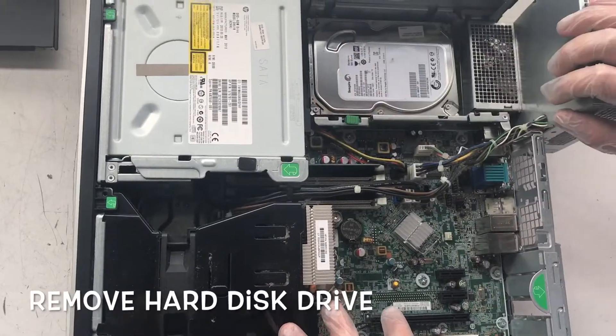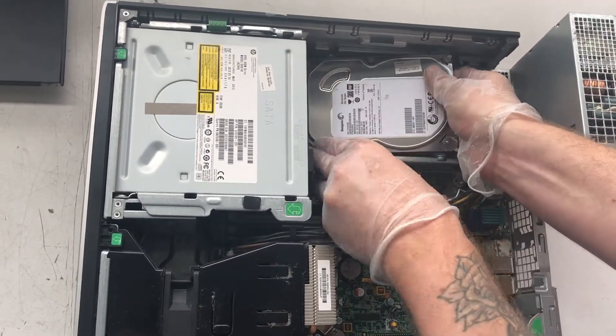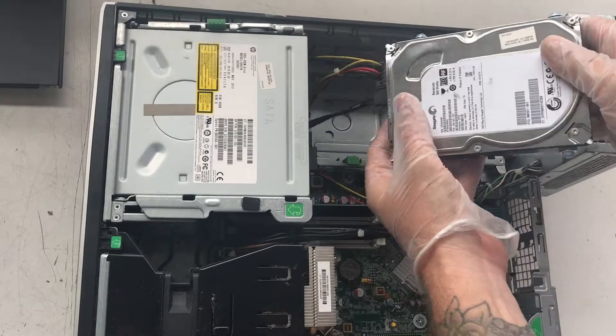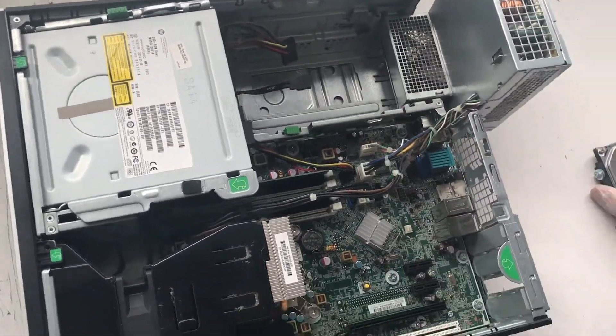Remove the hard disk drive by lifting up on the power supply and exposing the hard drive. Then press down on the green lever, slide the hard drive over, and pull it out. Then disconnect the power and SATA cables and place the hard drive to the side.